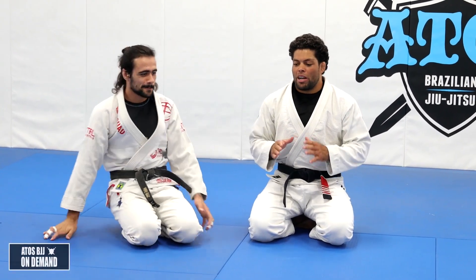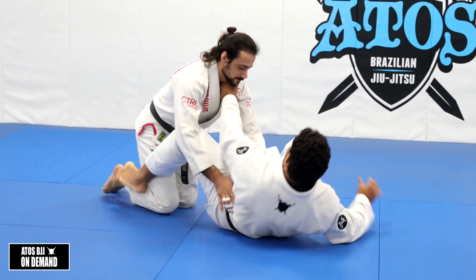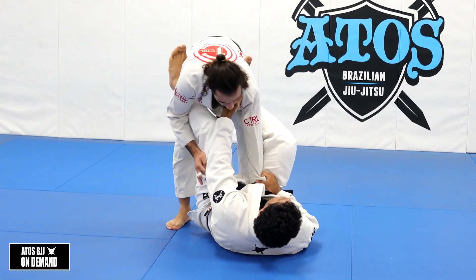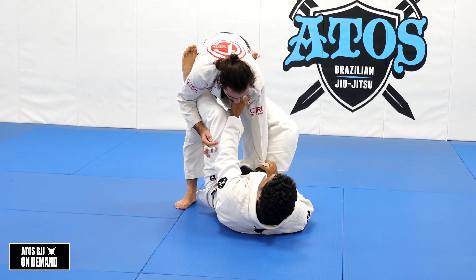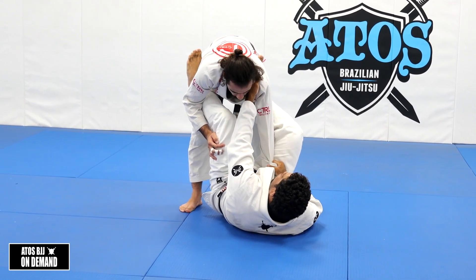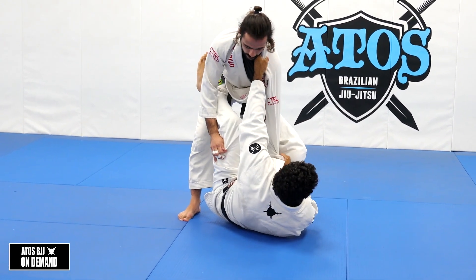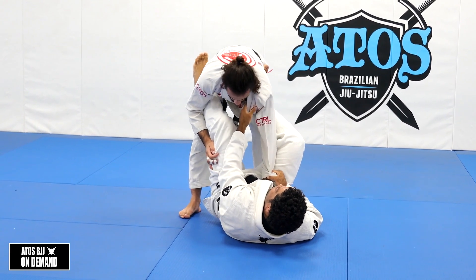Let's start with the omoplata setup for collar and sleeve. I'm going to control collar and sleeve, playing guard. Let's say he's just stuck in my guard here, and I have the collar grip and I have the sleeve. You can grab the collar as deep as you can, but if you stand up, you're probably going to feel the grip a little bit, so make sure your grip is a little bit lower.